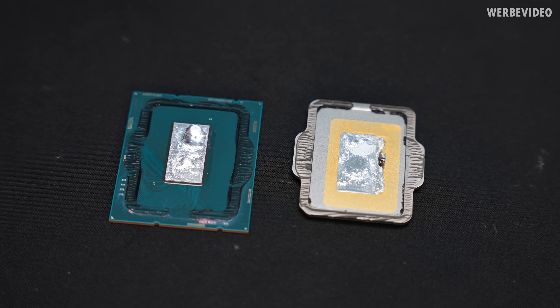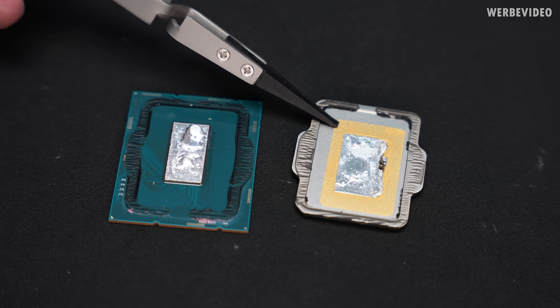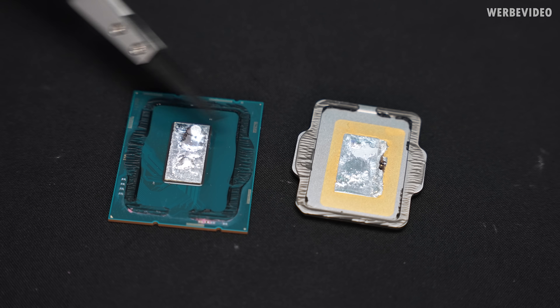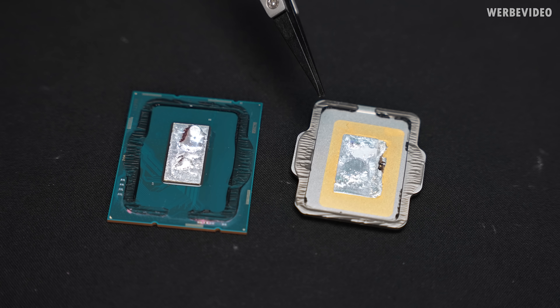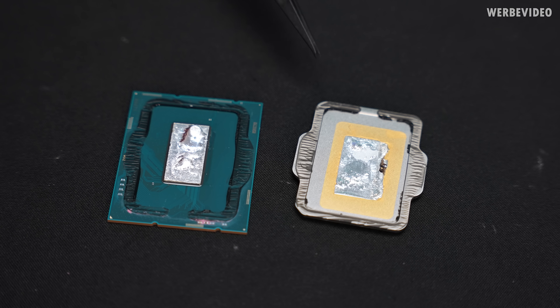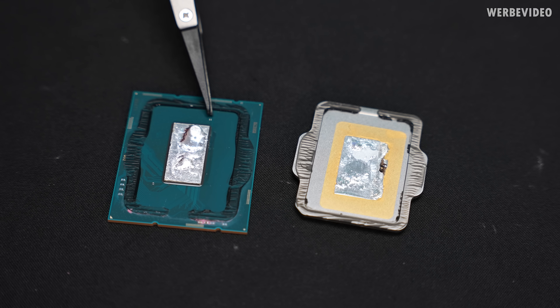The delid was absolutely successful and we can get a first look inside the 12900K. Before we do the fully detailed analysis we will clean the CPU PCB and also the IHS from the glue residues which stick the heat spreader and the CPU together. First impression — we have solder confirmed as the thermal interface material of the CPU. Another interesting detail is the gold plating inside the heat spreader. The position of the gold plating is somehow strange — it's not centered, it's somehow to the bottom right. Not sure if that's a manufacturing mistake but certainly interesting.